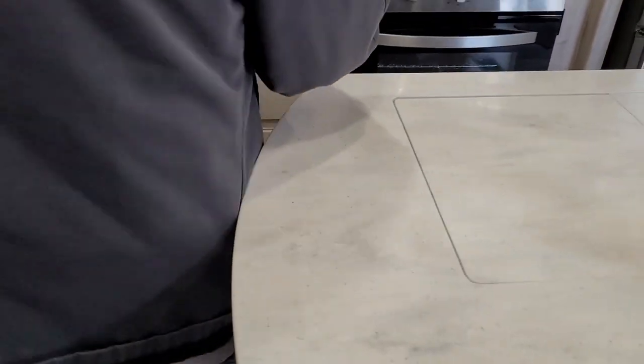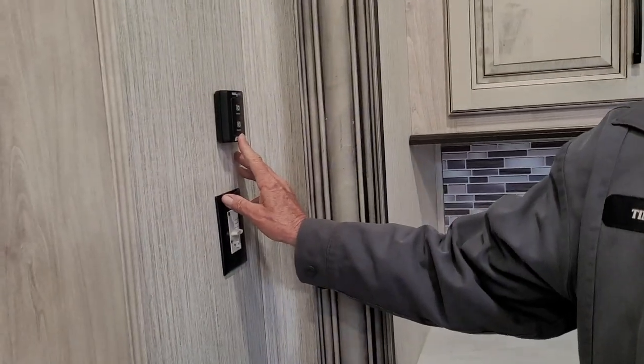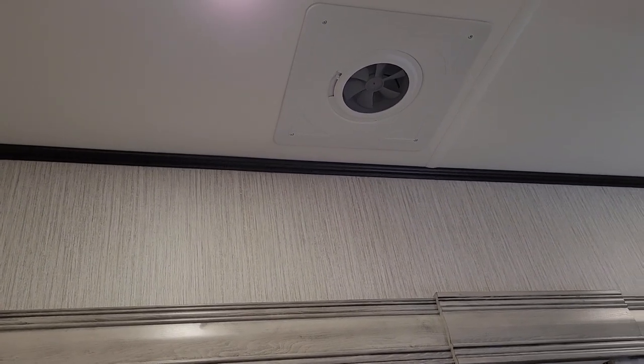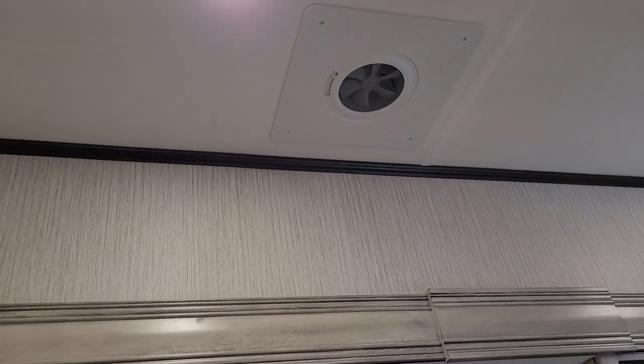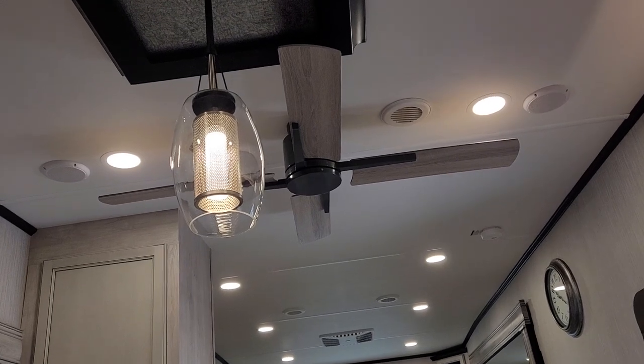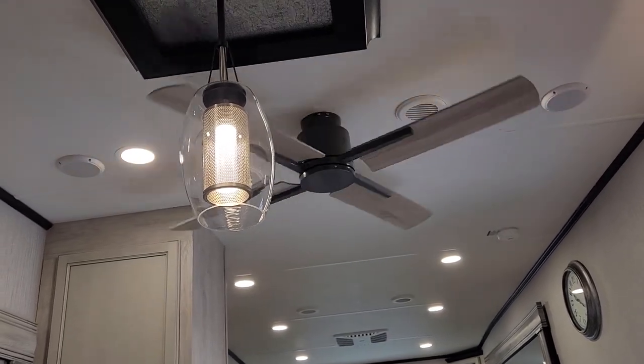There's another fan in the kitchen right above. It has an on and off button and it does have a ceiling fan in it. For the ceiling fan to work, it has to be turned on and then you dial your temperature up for the speed settings on the fan.